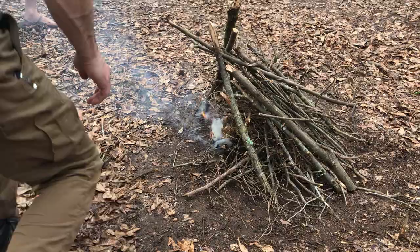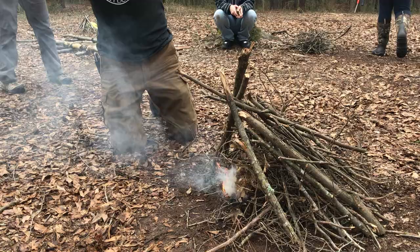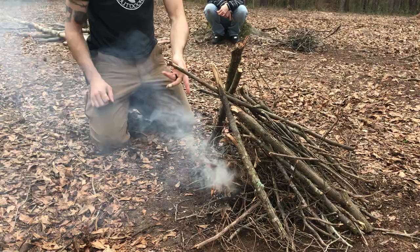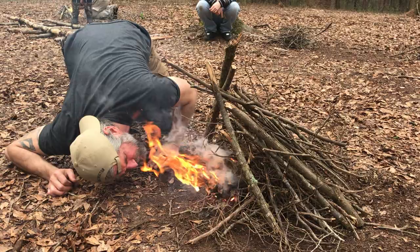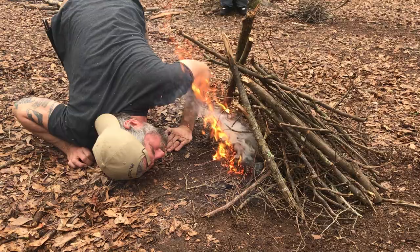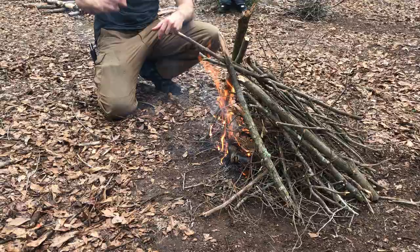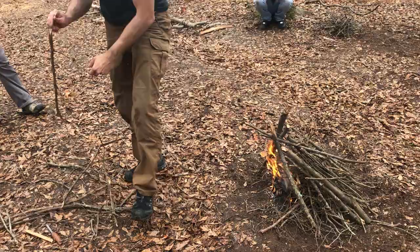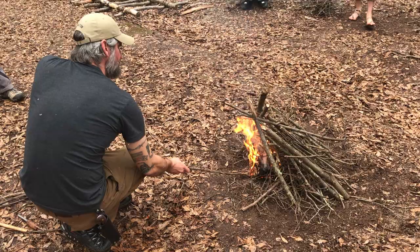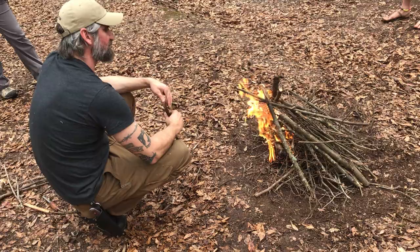I'm going to turn this over on its side but not smother it, so that the fire can climb. It should go by itself, but if you have a piece of river cane it works really well too. Anyway, I've kind of combined all the steps here. If the wind was going the way I wanted it to, it would be blowing across and getting the rest of it going, but we're opposite of what we needed. That should go without any issues in establishing coals.